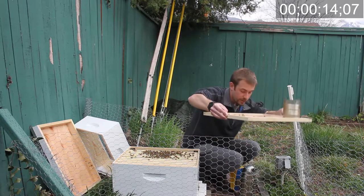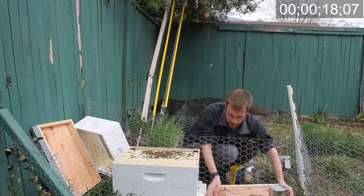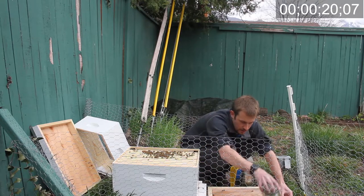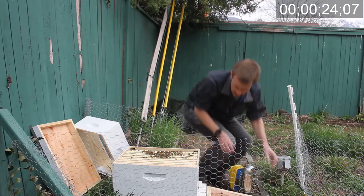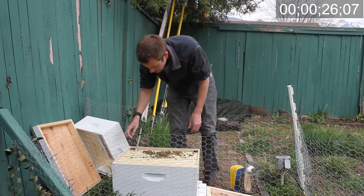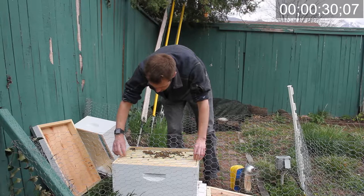I'll be careful not to smush the bees on the bottom here. There we go. So let me first take a look at the queen cage here.